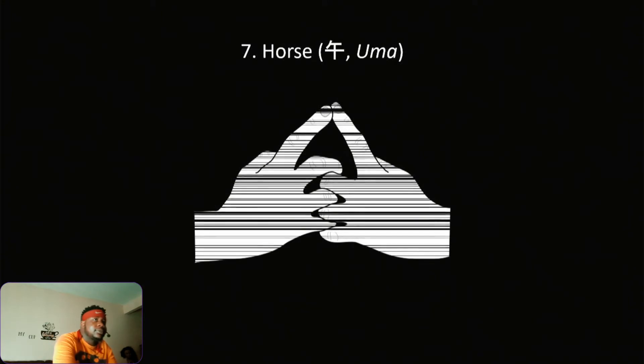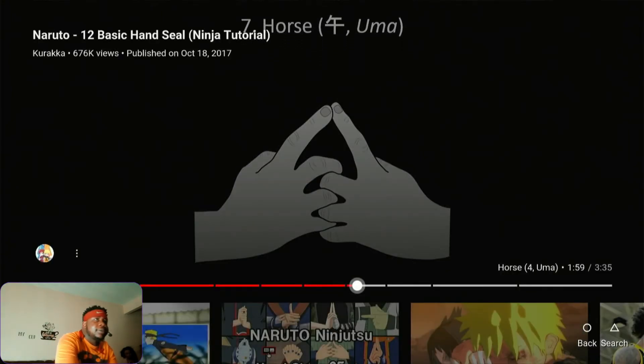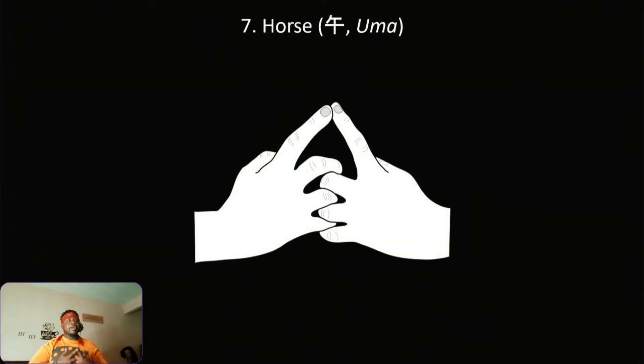Next is Horse. Hold on — no, that's not Horse. Oh wait, that's the Katon! That's the Katon right there — that's actually for the Fireball jutsu. But yeah, this right here is Horse. Yes sir — Horse!